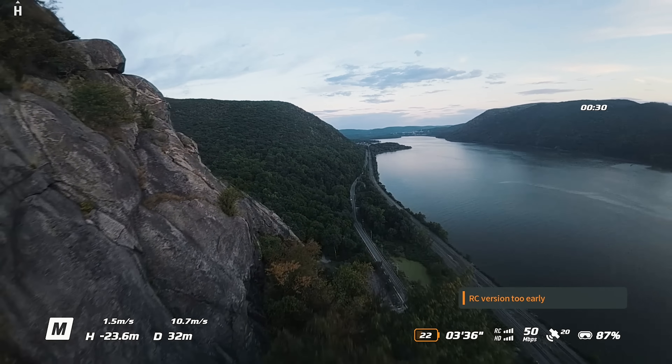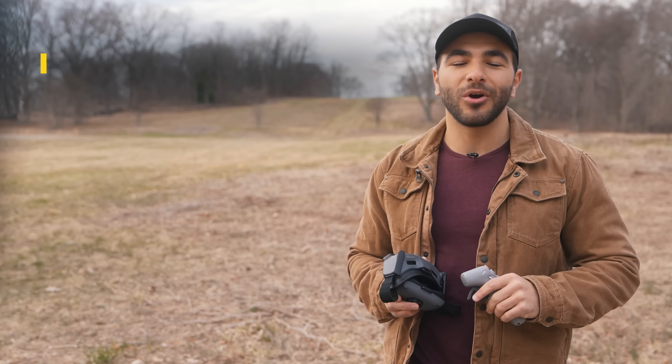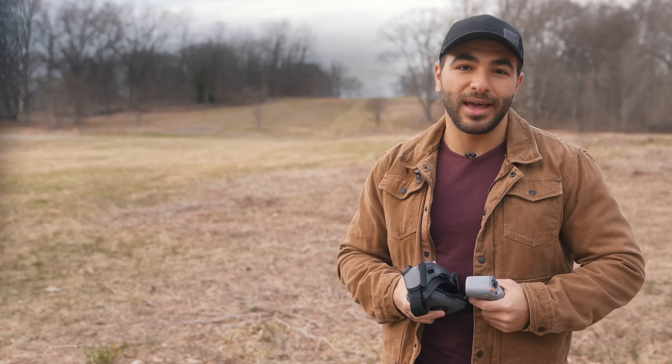DJI is delivering these new accessories in a few different ways. The new DJI Avada ProView combo doesn't come with the DJI Goggles Integra, but rather the Goggles 2; it does, however, come with the upgraded RC Motion 2. And the new DJI Avada Explorer combo comes with the new Goggles Integra and the RC Motion 2. You can also buy these devices individually if you already have an Avada drone.